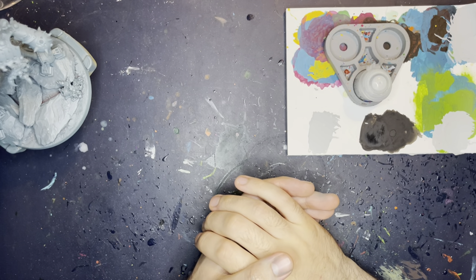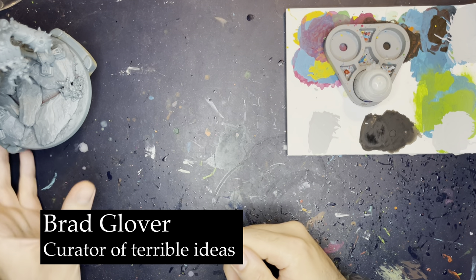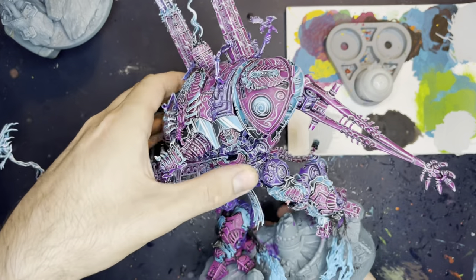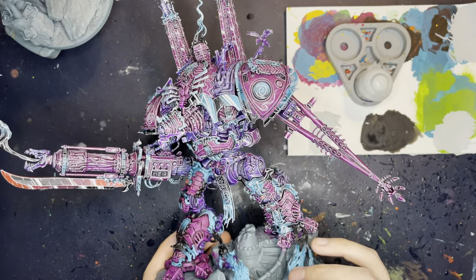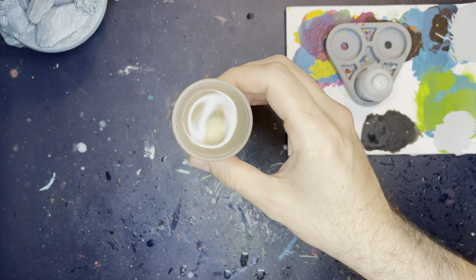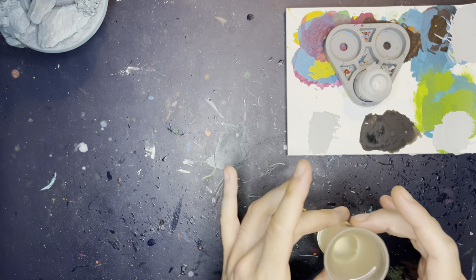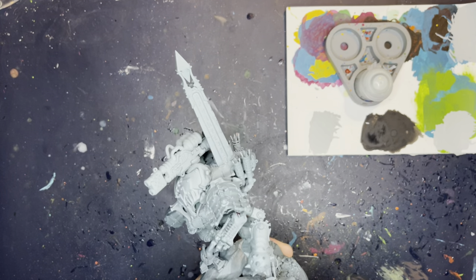Hi there, how you doing? My name is Brad Glover and today I'm going to be painting this armature that I've lovingly converted up. I'm going to be painting it like this other knight that I've not quite finished — apart from this leg, it's all done. That's the style I'm going to be painting it in today. But to make it a little more interesting, I'm going to take a double shot of vodka in between each stage. I don't know why I'm doing this, but maybe it's because I have no self-control.